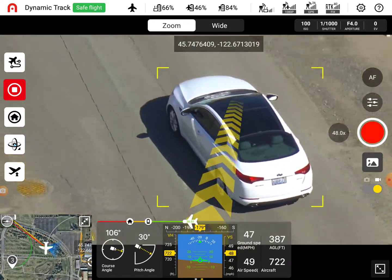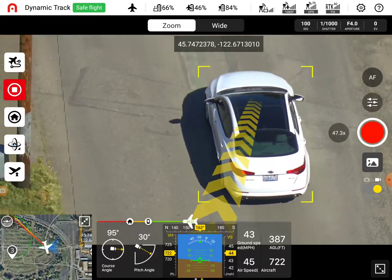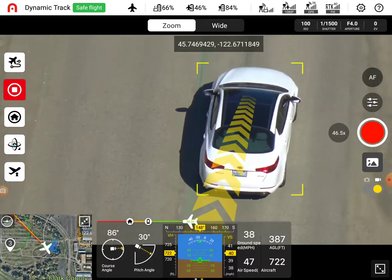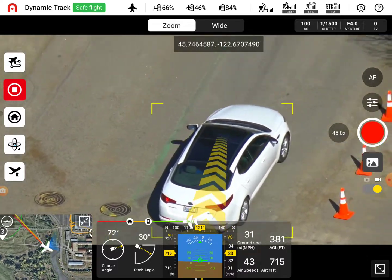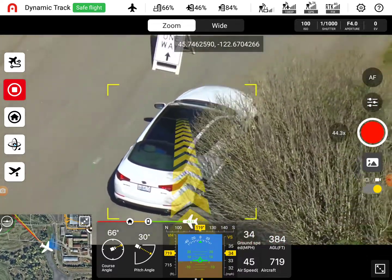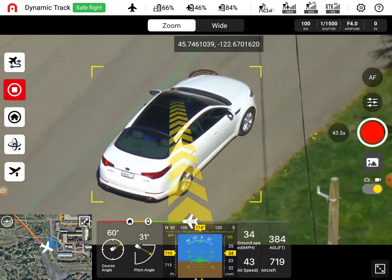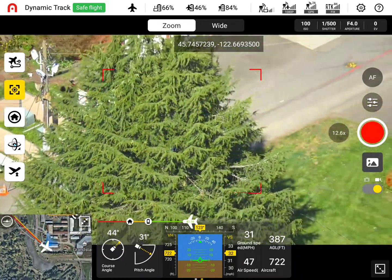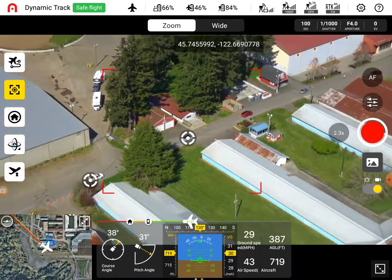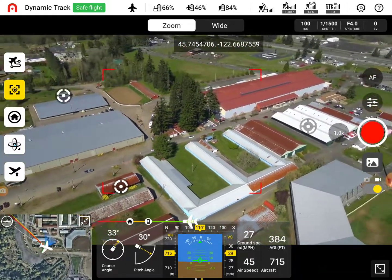Does it get stationary? Yeah, we'd be able to read that. You can see it. If you lose it, you can always go into wire quickly to get rid of that.